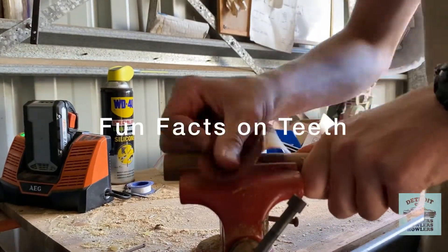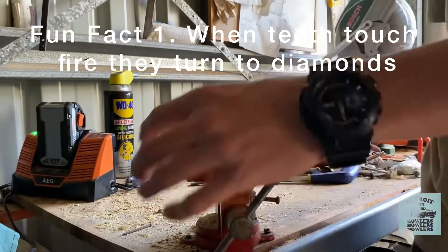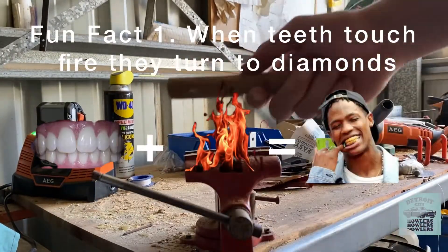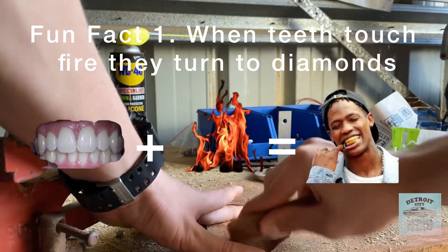And now for fun facts on teeth. If teeth are exposed to flame, they can turn into diamonds. This is why Travis Scott from Fortnite has diamond teeth.